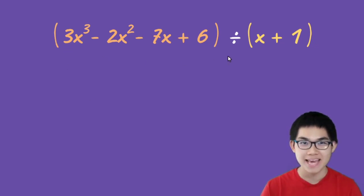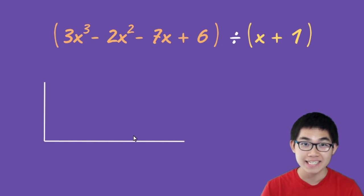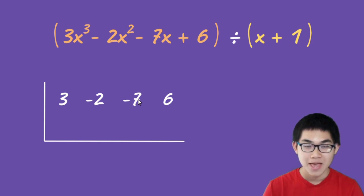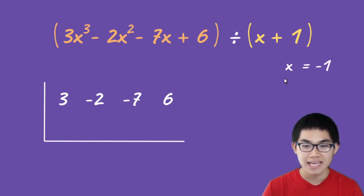We're going to take this and divide it by x plus one. We use this division sign, and the idea is you just drop down the coefficients of the dividend — put down the three, then the negative two, then the negative seven, then the positive six, keeping the signs in front of them. Then for the divisor, take x plus one, set it equal to zero, and solve for x to get x equals negative one. Put that negative one on the left side of the division sign.